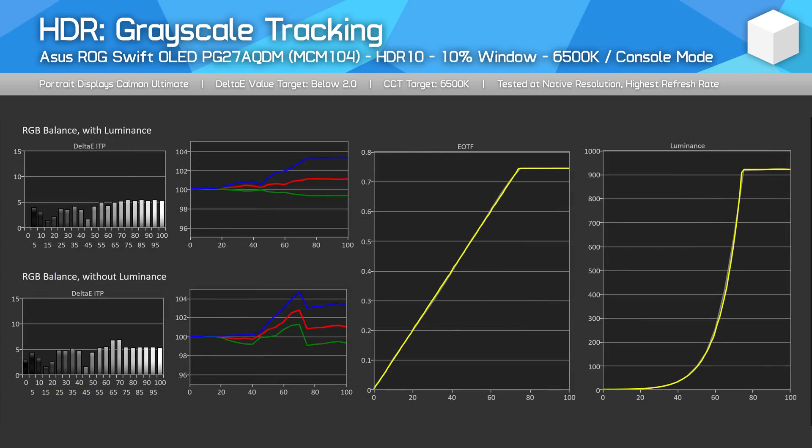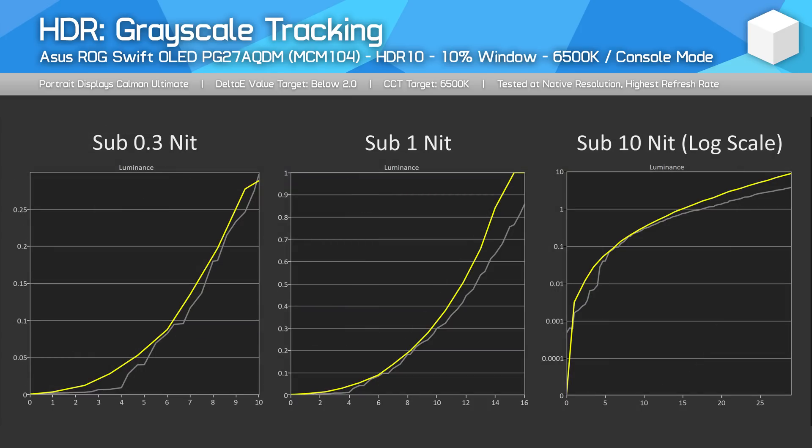This has been improved quite a bit with firmware MCM104. Using a 10% window, the 6500K mode, and also the ASUS console HDR mode — which I found to perform the best — the AQDM now has essentially perfect EOTF tracking. There isn't much of a roll off here; as soon as we hit that 920 nit mark, it flatlines. However, the other HDR modes aren't quite as aggressive with roll off, so if you'd like a slightly more gradual approach, the gaming or cinema HDR modes will be for you. All three modes have improved EOTF tracking relative to the previous firmware, and all have solved the dark tracking issue. The updated firmware gets pretty close to producing dead accurate values in the sub-1 nit range, which is excellent performance and should now produce accurate shadows while gaming or watching HDR videos.